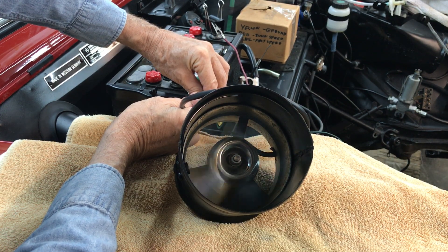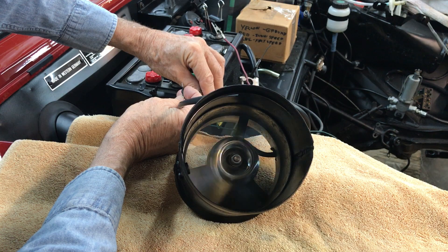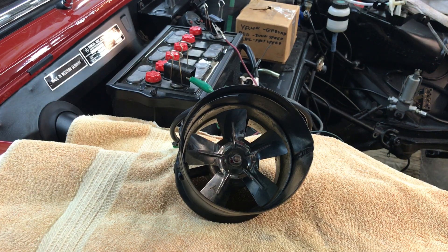Notice how quiet it is — doesn't hesitate to crank up, even on slow speed. Good little motor. Excellent fan. Got y'all taken care of.